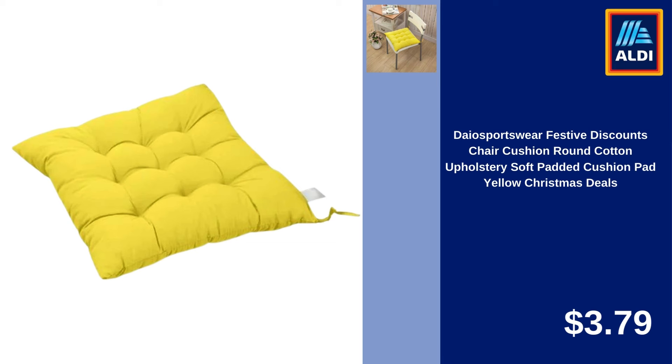Ninja Foodi Never Stick Essential Stainless 11-Piece Cookware Set $98.85. Besita Stainless Steel Double-Side Meat Pounder Tenderizer Hammer Steak Mallet BBQ Tool $7.49.